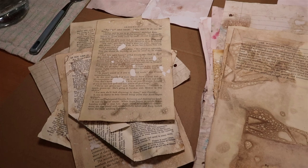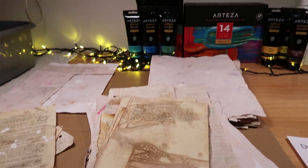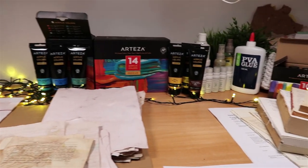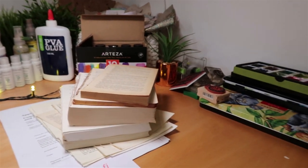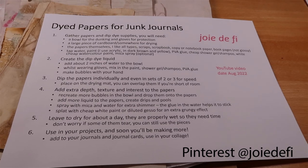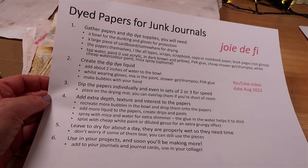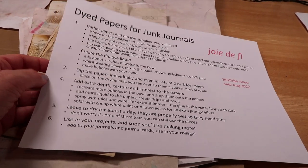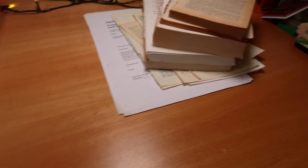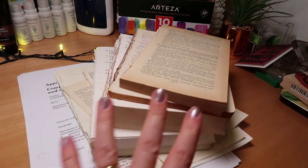Let me start by sharing all of the supplies you'll need to gather. I've laid out pretty much everything on my craft desk and I'll talk you through each component. I've also got the usual process steps you can screenshot, and they're also on Pinterest — I have about 30 sheets there, free to use for all my different video tutorials.